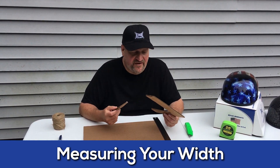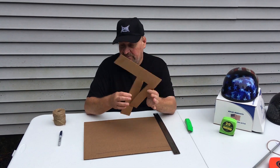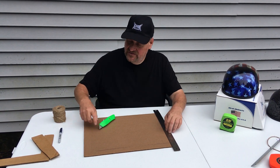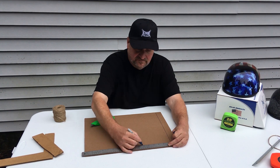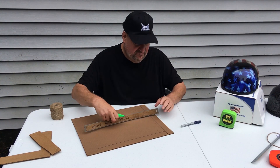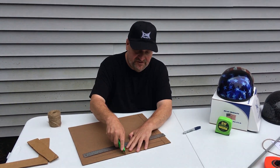What I'm going to show you is how to fashion a simple device to measure the width of your head. You're basically going to make these two pieces. You just need a piece of cardboard and something to cut it with. You're just going to make a basic L shape, and it probably doesn't have to be more than 10 to 12 inches across.